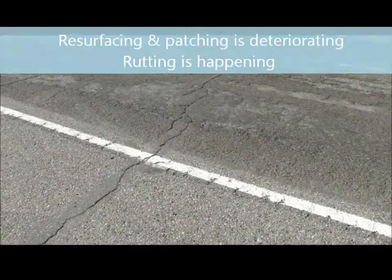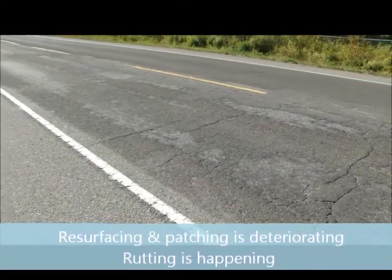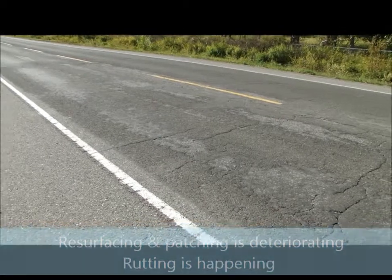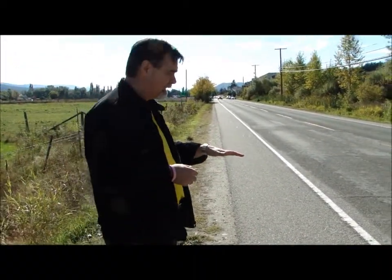You can see that the road has been resurfaced, or had a microsurface or a sort of a grating patch put on it a while ago, and it is no longer holding — it will fall apart.